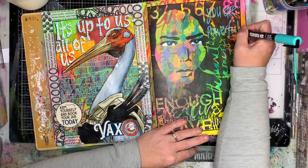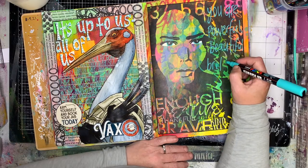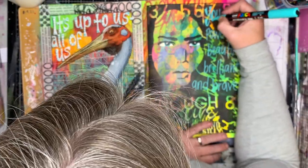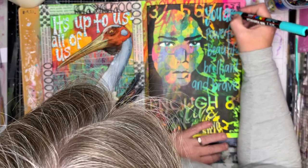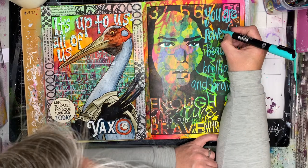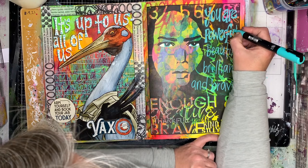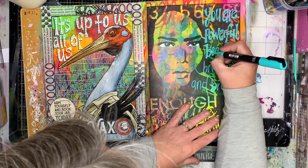So this is the first step. I use my paint pens — I'm using a thinner paint pen, a Posca paint pen, I think it's the 3PC or similar. I've written on 'you are powerful, beautiful, brilliant and brave.' Please apologise for the camera going in and out of focus. I just write it on with a thin pen first so I can get my spacing. Because I'm doing acrylic paint over an acrylic background, if I make a mistake I can get my wet wipe out and wipe it away again.